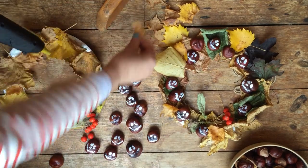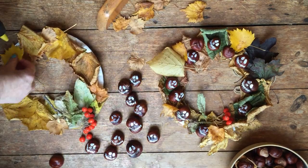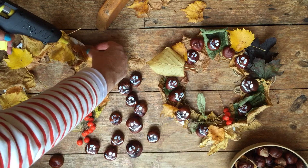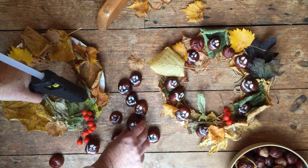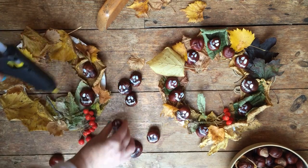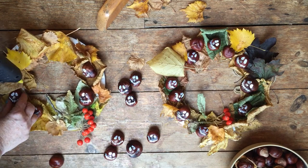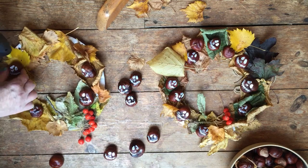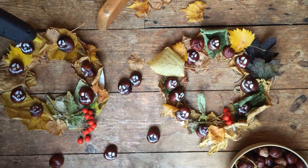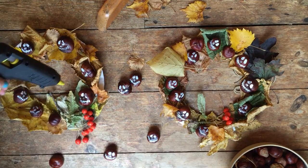Just keep building up the leaves until you've covered the paper plate. The glue gun can be a little warm, so just be careful with that. Then start putting on the conkers — just a blob of glue where you want them and push down. We have a couple of these. Then get your string and tie it into the holes at the top. Maybe add some plain conkers in there as well to cover up the paper plate.